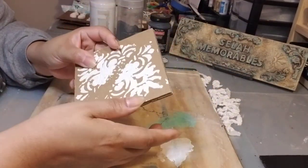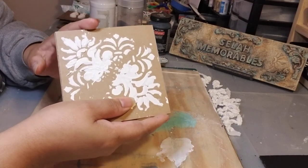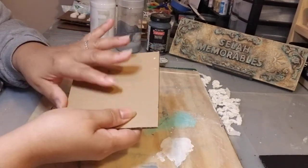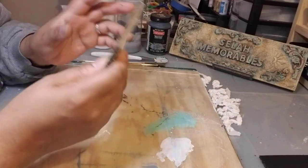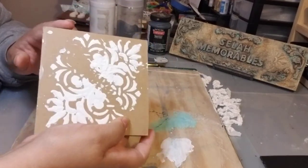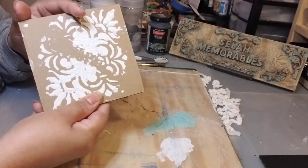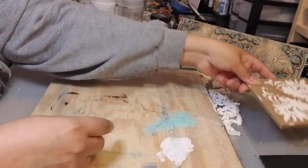It's very simple and very easy to do. You are going to need your project — this is just a normal cardstock cardboard that I used — and I put this textured paste on a stencil here just to show you. It can be done on a flat surface or a raised surface, that's why I have it like this.